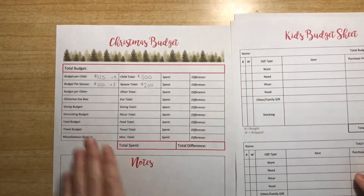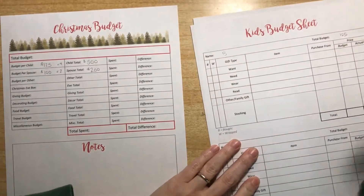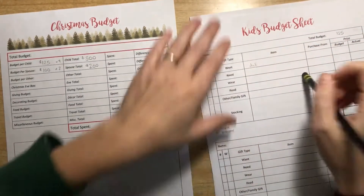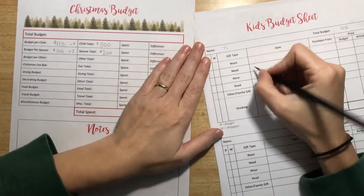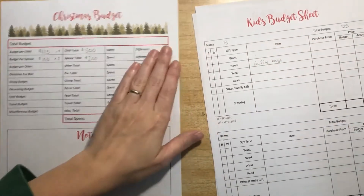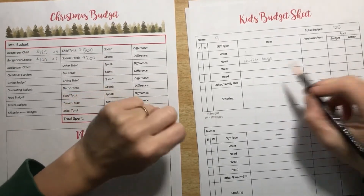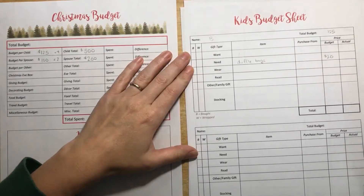Once I have this page showing what we're going to spend per child, I come over here, write their name, write what we're going to spend. As I'm shopping, I can write things I know we're going to buy and things we have bought. For the need this year, I think we're going to do duffel bags they can use when we're camping or visiting grandma — right now we have two carry-on suitcases shared between all six of us. I'm hoping to get them for around $20.